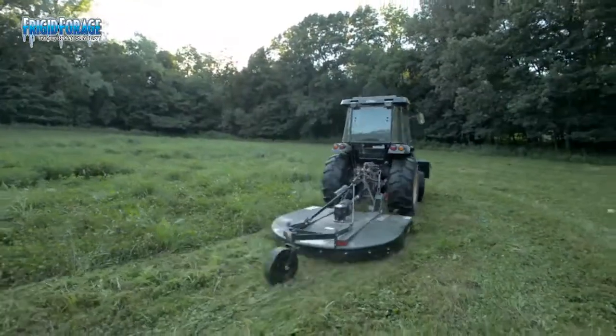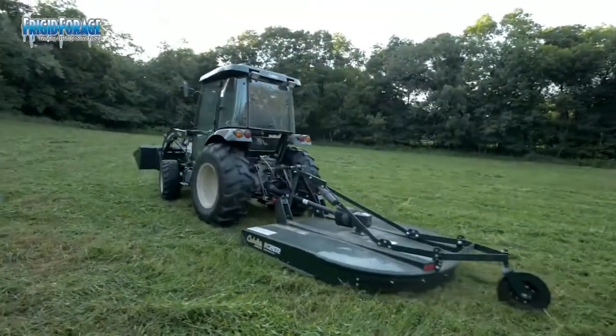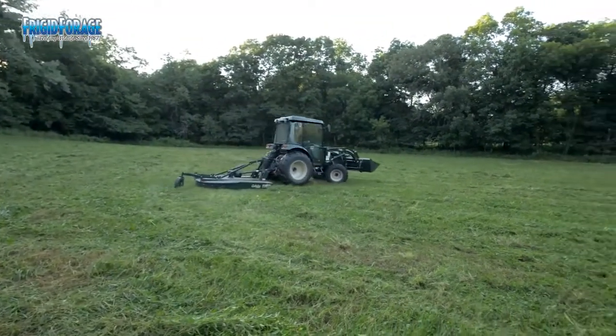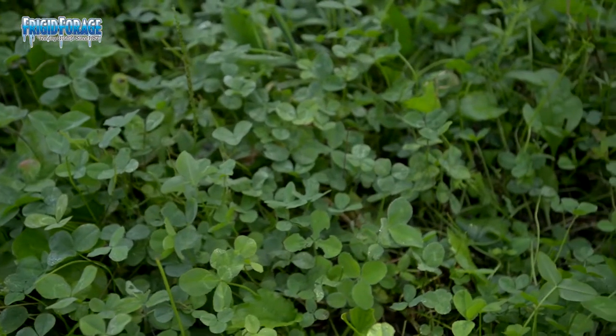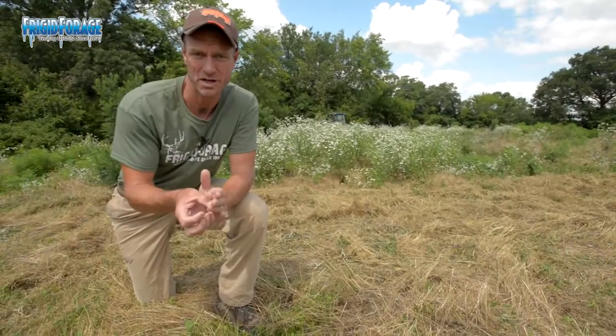Generally I have maybe a two or three year window for clover. The first year is going to be the establishment year and you'll get pretty decent clover out of that fall hunting season. One of the plots we've talked about quite a bit already on the food plot season is one that we'll take you back to on this episode too.